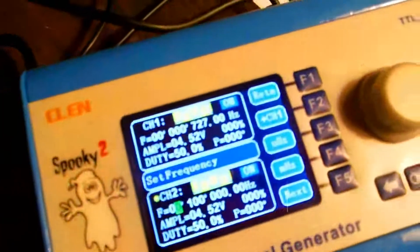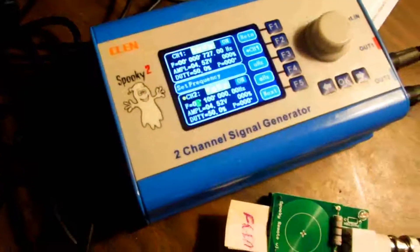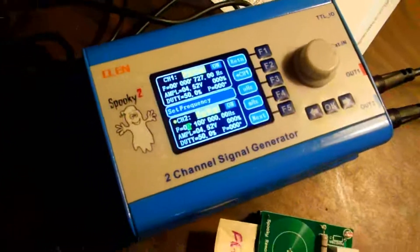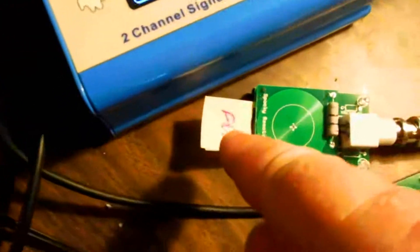Dr. Lloyd said that the frequency 2750 will kill the flea. So here I have channel one running on myself — this wire right here — running on 727, that's one of those catch-all frequencies that pretty much does every damn thing, one of those all-encompassing frequencies.